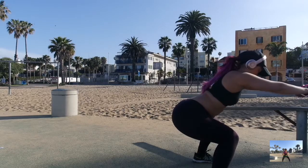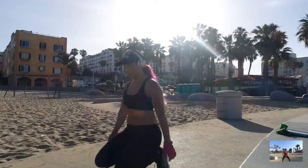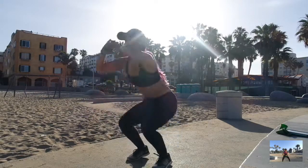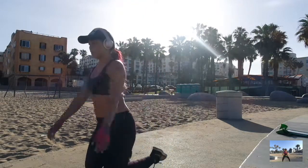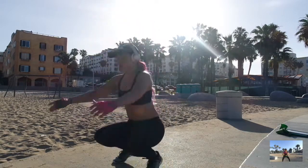Thumbs up the video if you guys love squats — I definitely can't live without squats. This is one of my favorite workouts and I also do it with a ninja jump tuck. In this one I'm just doing a regular jump up.